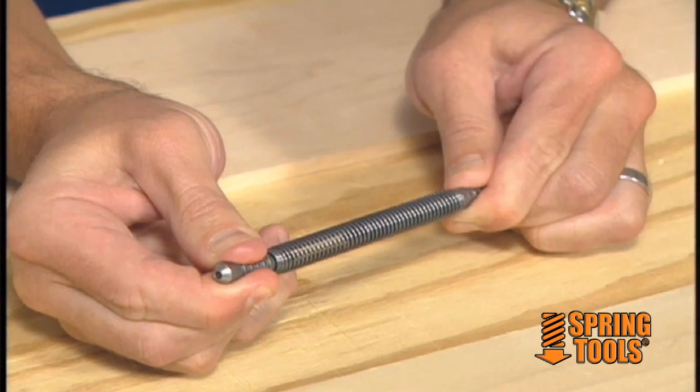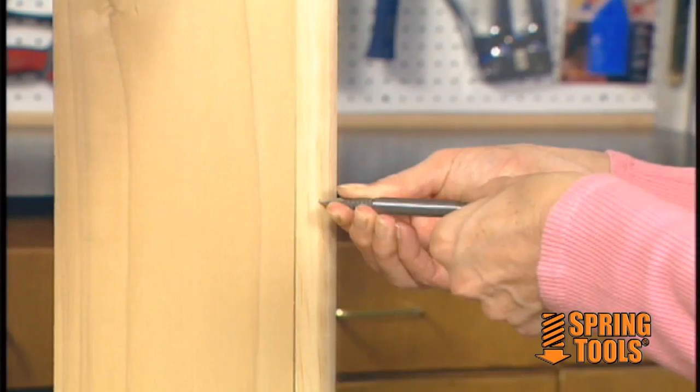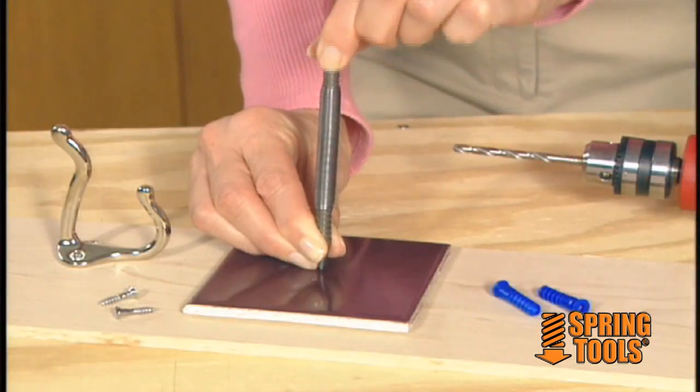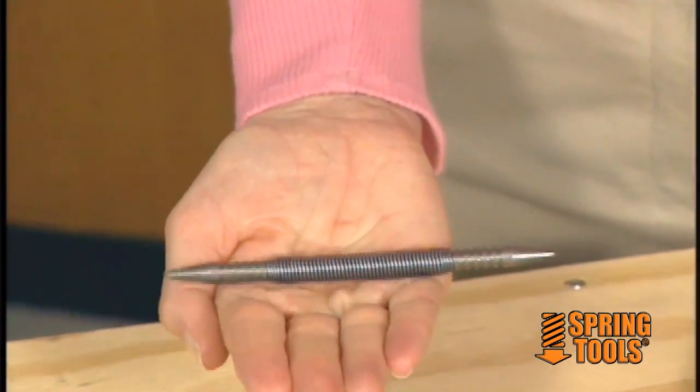Two pistons connected by a spring are the secret to Spring Tools, and using them really is as easy as it looks. Spring Tools are perfect in tight spaces where a hammer or nail gun just won't fit. Our unique no-pinch grip makes Spring Tools safe, too.